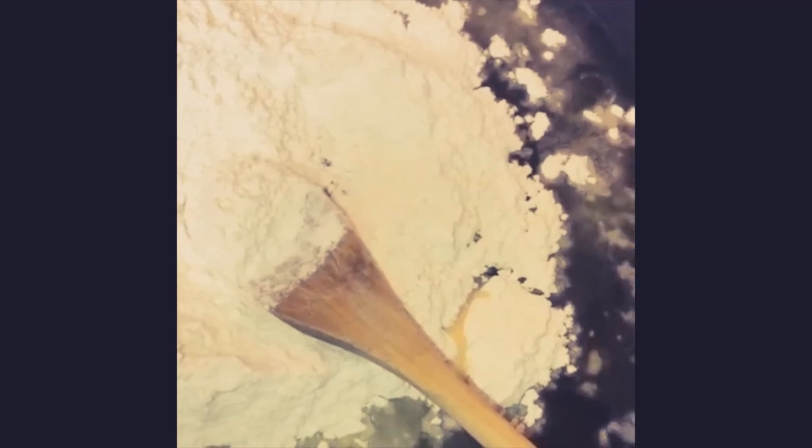I'm going to start my stopwatch and see how long it takes me to brown this roux. See there, y'all — you got to keep stirring. You can't leave this skillet. Cannot leave this skillet.